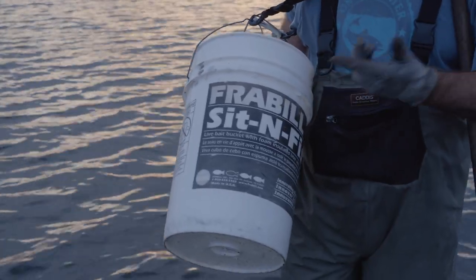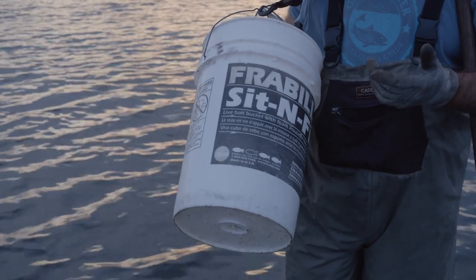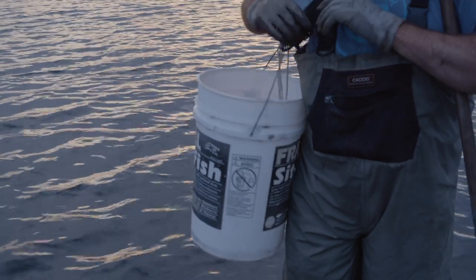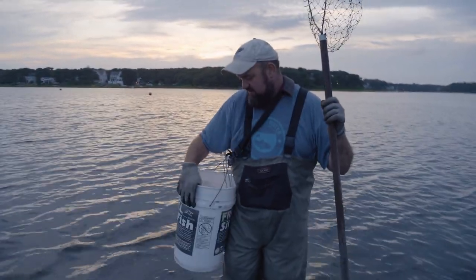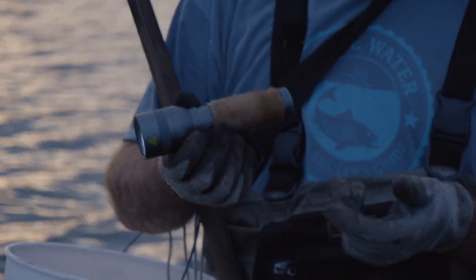Next up, we need something to put our crabs in — we're not going to put them in our pockets. These things are absolutely evil. So we need a five-gallon bucket. I get this one pimped out with a nice luggage strap around the shoulder, it's got a little padding. Makes it nice and comfortable. I can carry probably 30 to 40 crabs in this bucket.